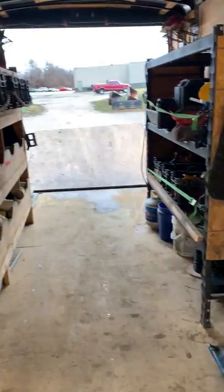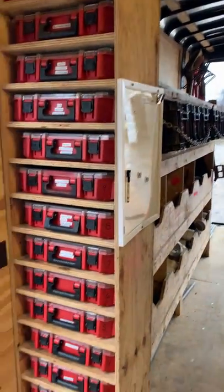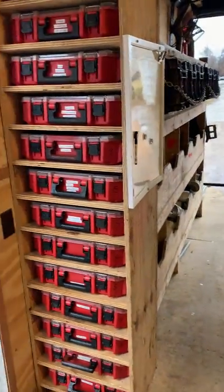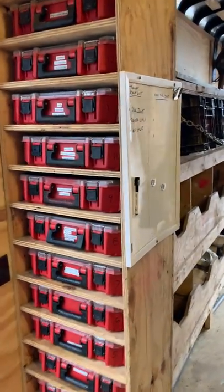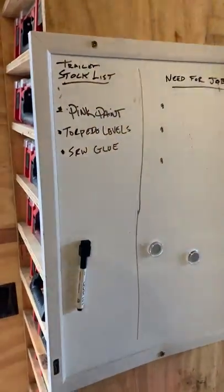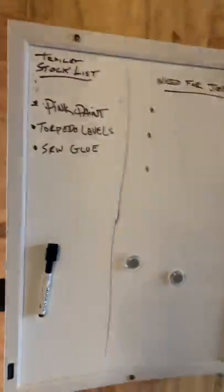It's pretty low clutter and pretty clean in here. We don't spend a whole lot of time cleaning it out — we pretty much just work and sweep it out here and there. As long as things go back where they're supposed to, the clutter is under control. We just added this whiteboard — it's really nice. Basically you've got a list of things needed for the job, and whatever we need for the trailer can go here too.